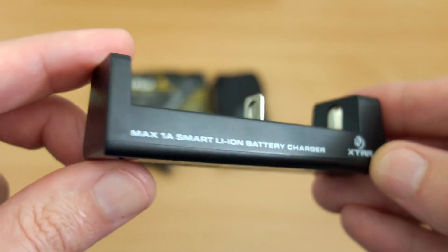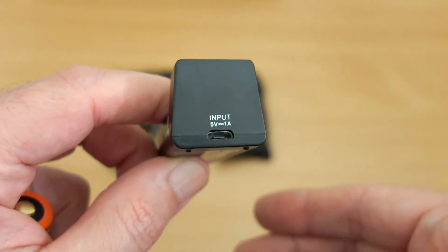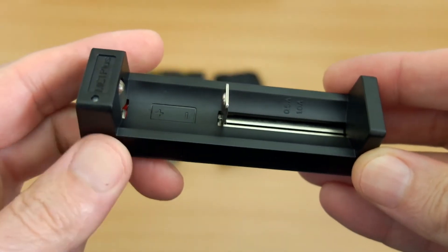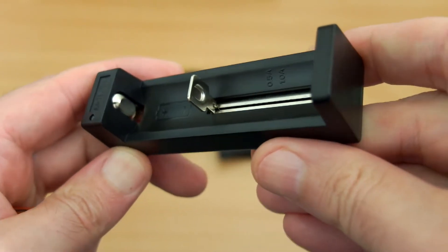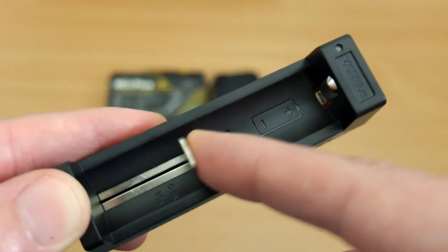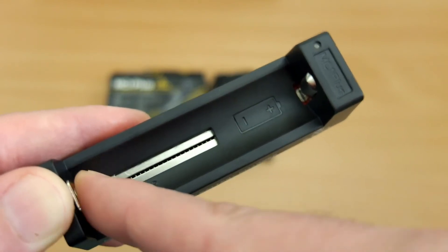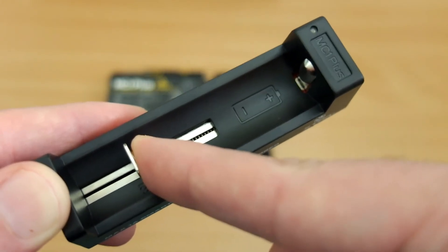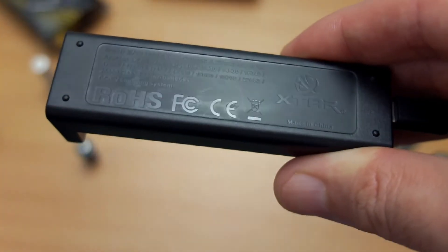Looking over the exterior of the charger, there's some writing on the side, the micro USB input up to one amp, and markings for the battery polarity. There's a metal slider on this — the build is actually okay. It's quite a small, tiny charger but feels reasonably well put together. You can see markings for the half-amp and one-amp charging. It has a contact point on the sliding rail, and that's how it determines whether you have a smaller or larger cell, adjusting the charge current accordingly.